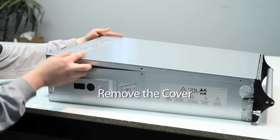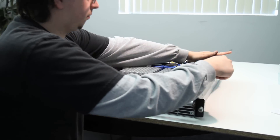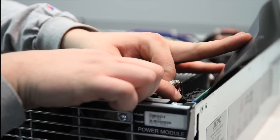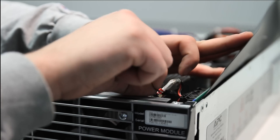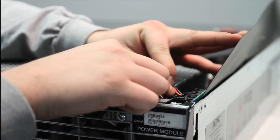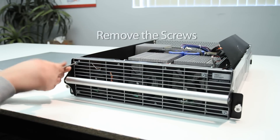Remove the front cover. Unplug. Remove the screws.